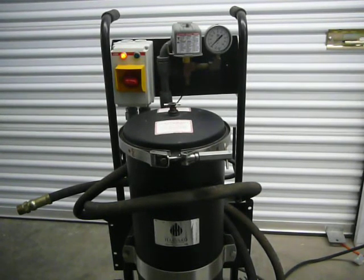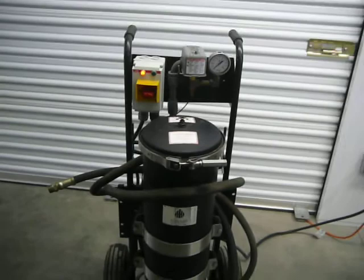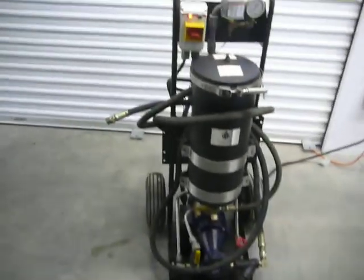Portable cart, absolutely nothing wrong with it. It runs about $3,600 new and this is in excellent condition. No problem with it whatsoever. Thank you very much.